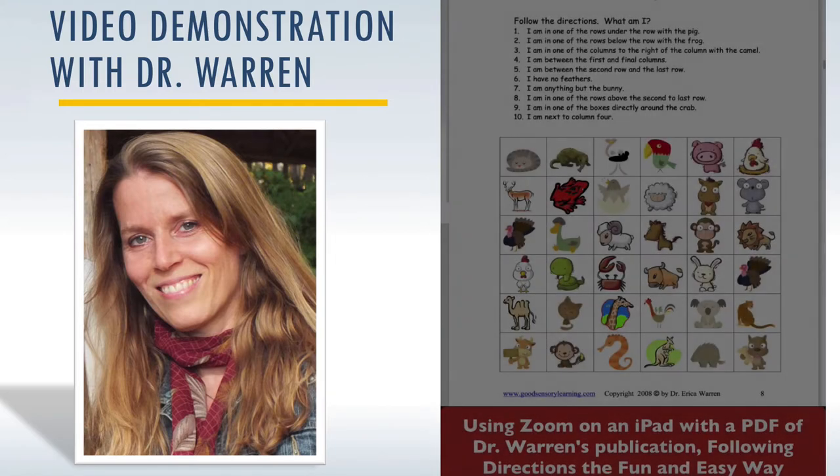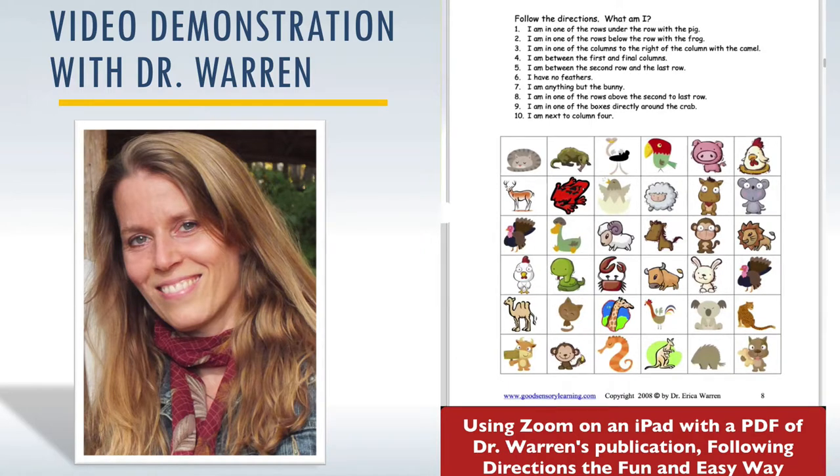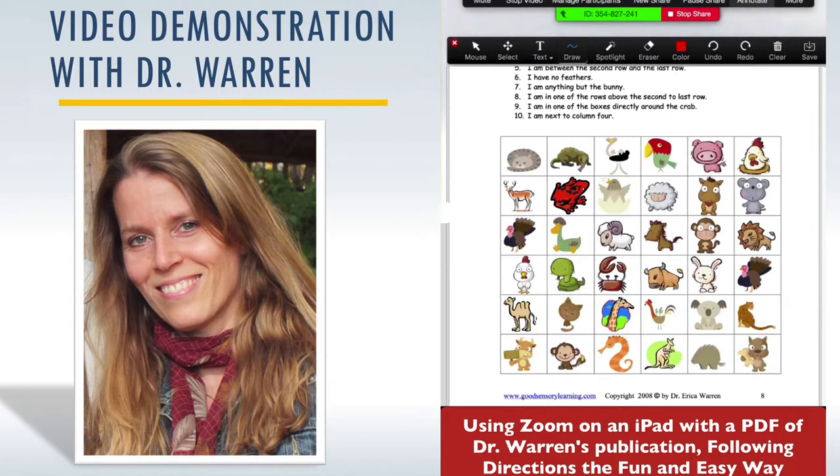Here's my Following Directions activity from 'Following Directions Intermediate,' which features two types of activities: the 'What Am I?' and a maze where they follow directions. When using Zoom, at the top there is a dropdown menu with options: mute, stop video, manage participants, new share, pause share, annotate, and more. If I go to Annotate and click on it, it opens another dropdown where I can change the mouse, add text, draw, change the cursor, change the color, erase, and so forth.